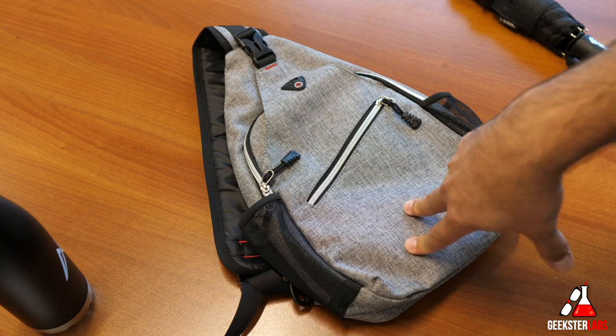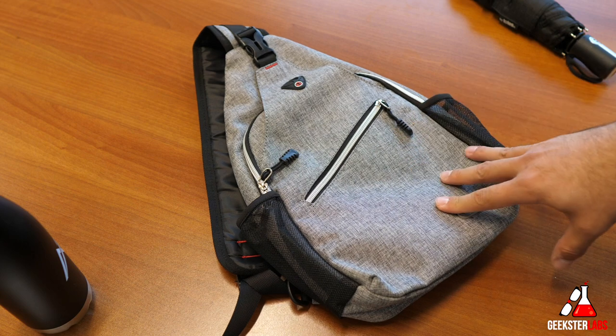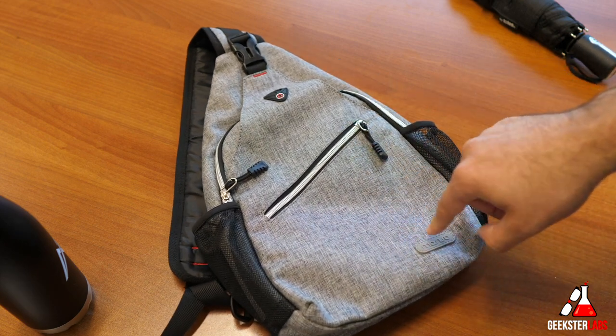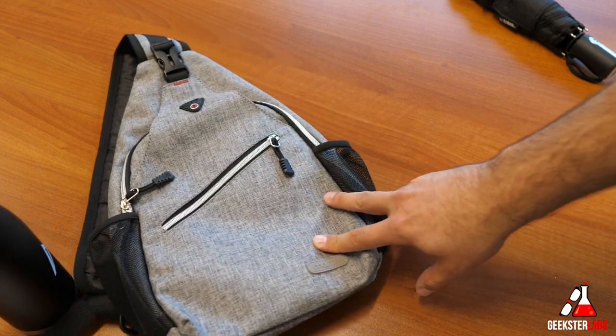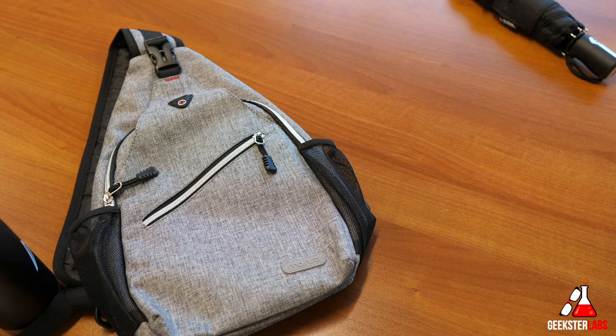So that's the Mosiso Sling Backpack — the link will be down below in the description if you're interested in purchasing one. If you have any questions about this product, post them in the comment section and I'll get back to you as quickly as possible. Check out some of my other videos, subscribe to my YouTube channel by clicking on my face, and ring that bell to be notified of all my new reviews. I'll see you in the next video!